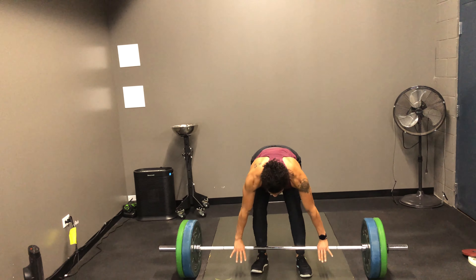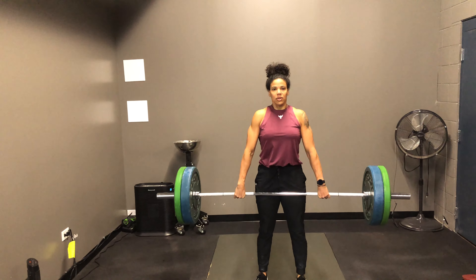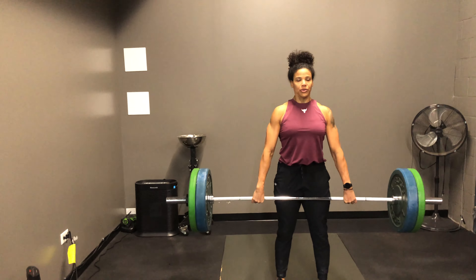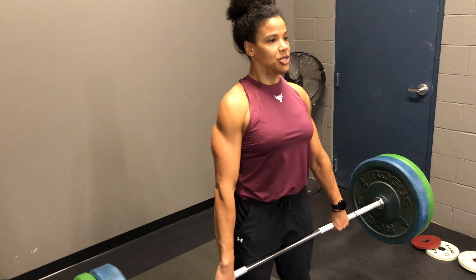From there, you're trying to keep those knuckles tucked down, just shrugging the shoulders straight up and down. Controlled squeeze up, lower body is holding position.